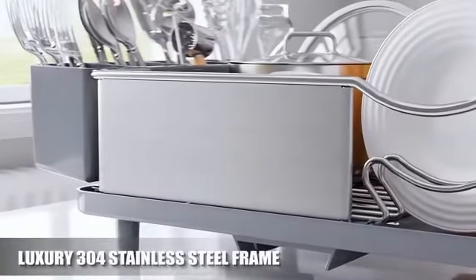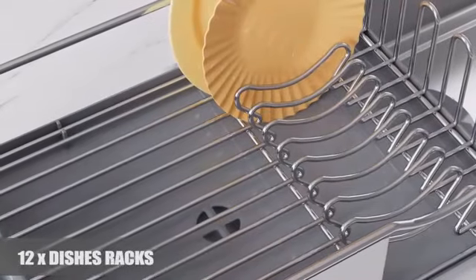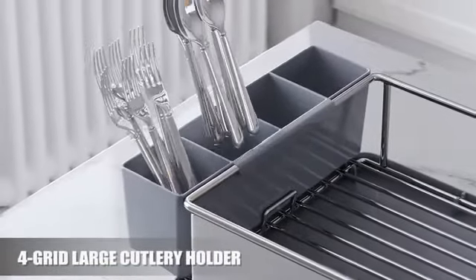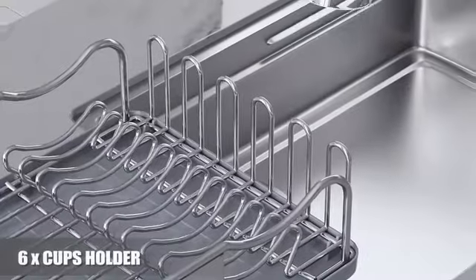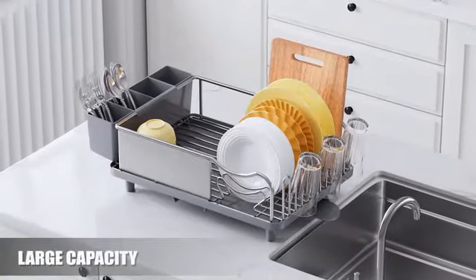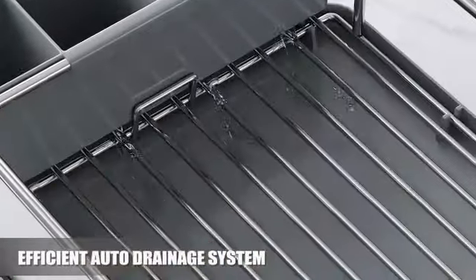The Pots and Pans Organizer Rack for Under Cabinet by Velk Pro is a versatile and practical storage solution for any kitchen. Made of durable iron with a sleek black finish, this organizer rack combines functionality with style. With its tiered shelf design and 12 spacious shelves, this organizer rack provides ample space to neatly store and display pots, pans, and cooking utensils.